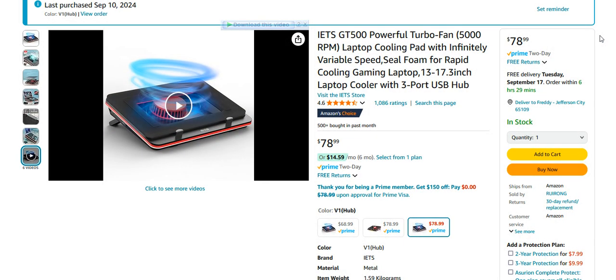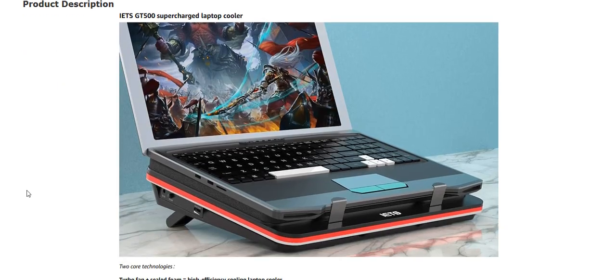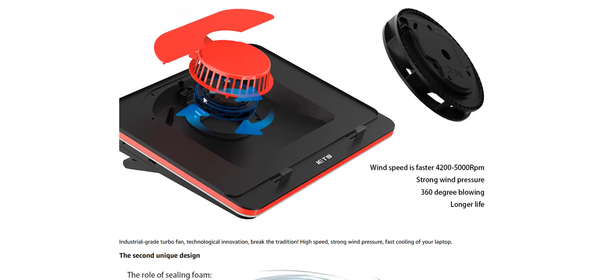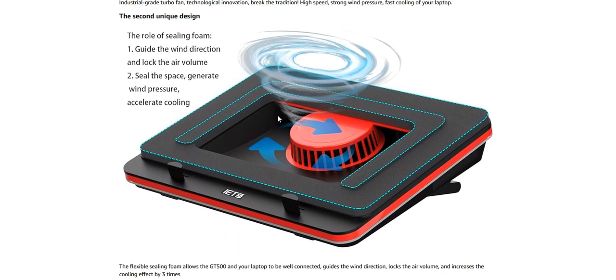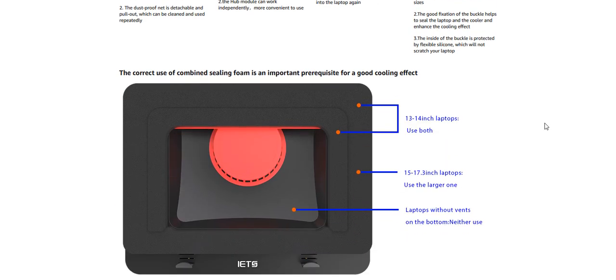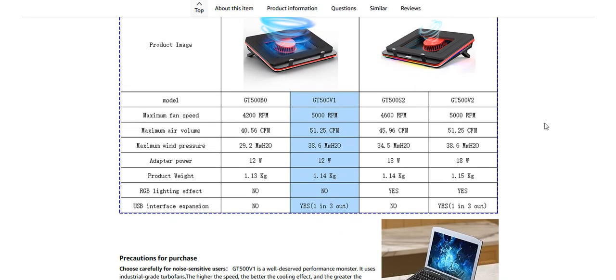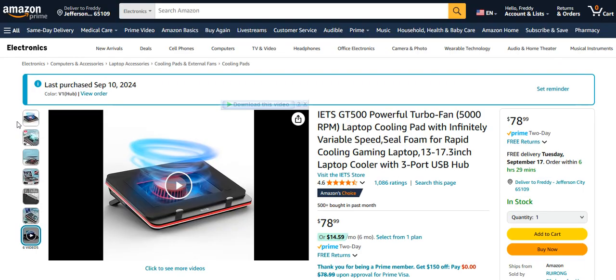Okay, we don't need to see that promo video — I'm doing my own review. The video breaks it down and again confirms 5,000 RPM. They also show different foam sizes for different laptop sizes. So let's put it to the test and see what happens.